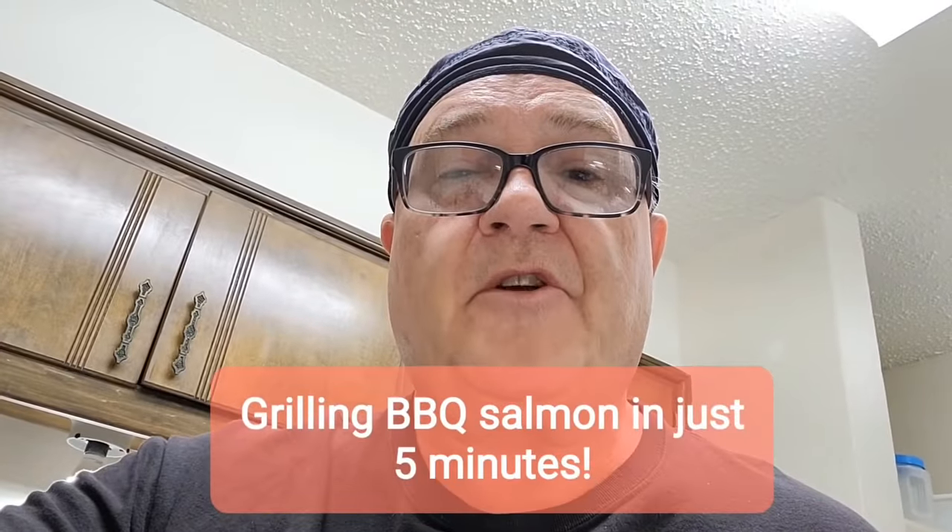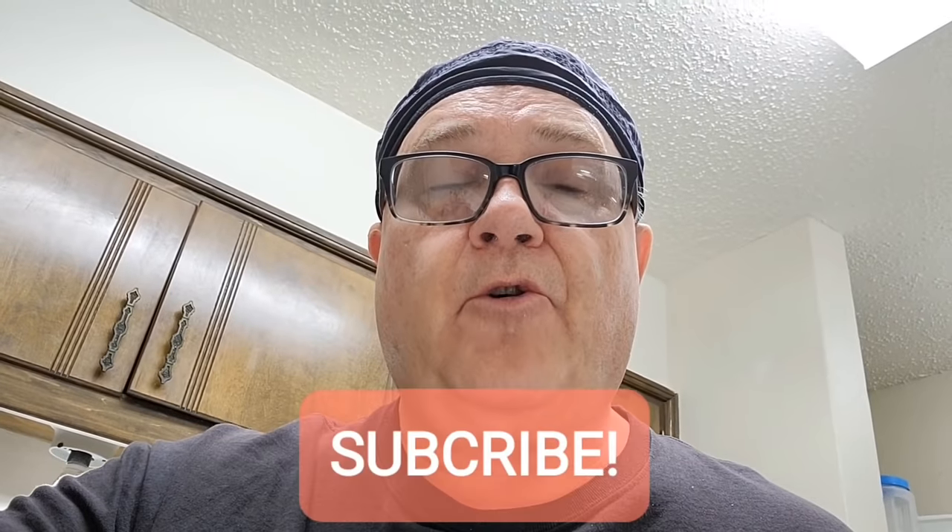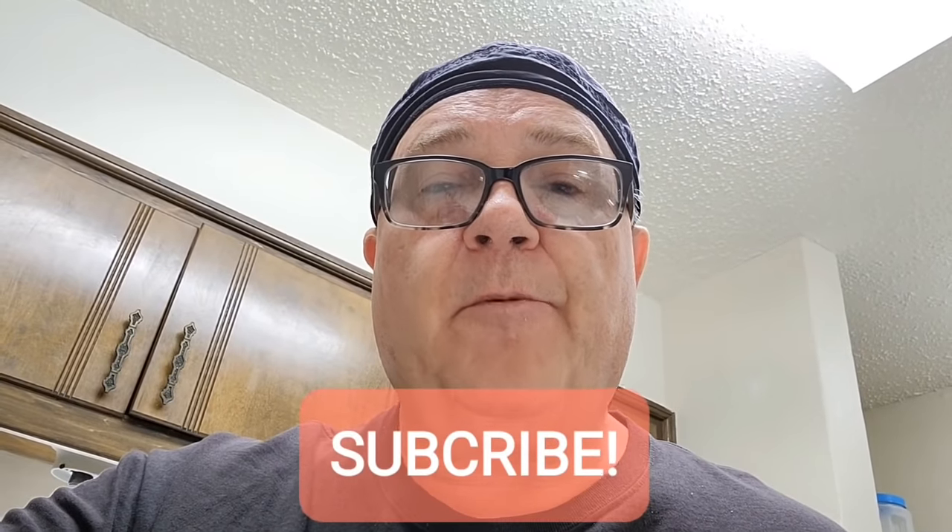Hello and welcome to my channel. Tonight is dinnertime and I'll be cooking smoky barbecue salmon grilled on a small George Foreman grill along with stir-fried vegetables.